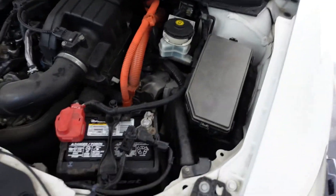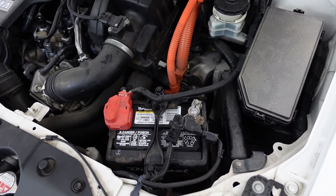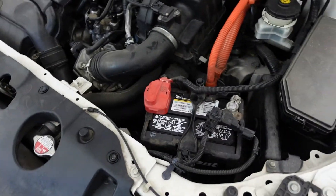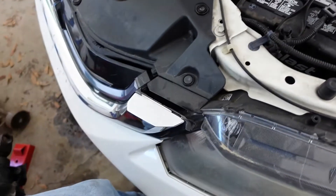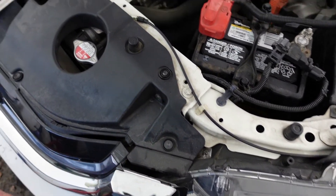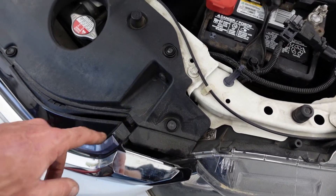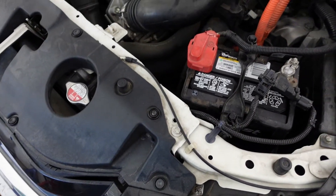I'm going to put my battery tender on that just to keep it decent for the next few days. Now at least we've got the right battery in it and that monster is out of there. That's a good battery — I'll hang on to it, keep it charged. It's always good to have a spare to test stuff. If I get bored, maybe I'll get in here and figure out what's going on with this. Looks like it may have broken this piece here, but that's not a big deal.